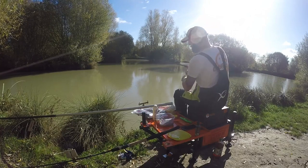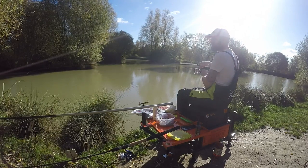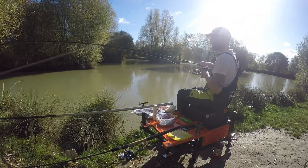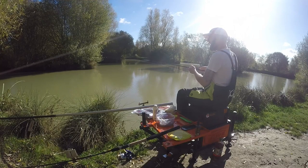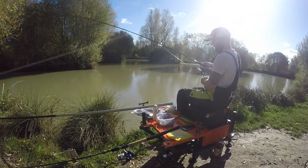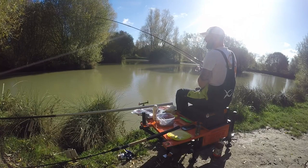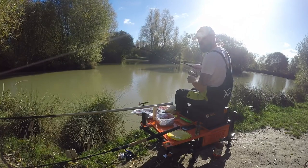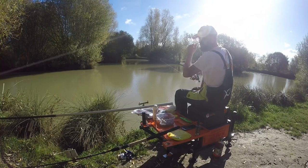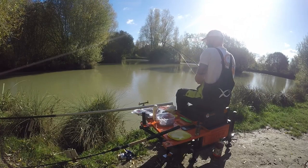Fish on — there's my first fish! Feels like it could be a little skimmer or a small carp. I'm using a small Guru three-quarter ounce bomb at the moment, which is just perfect to plop in front of me next to that island where fish are always going to hang about, especially in the colder months.